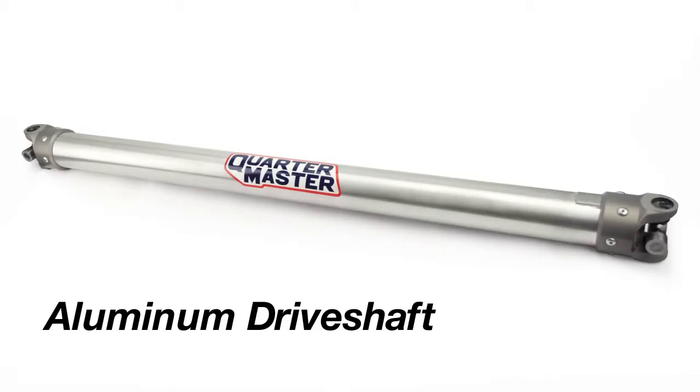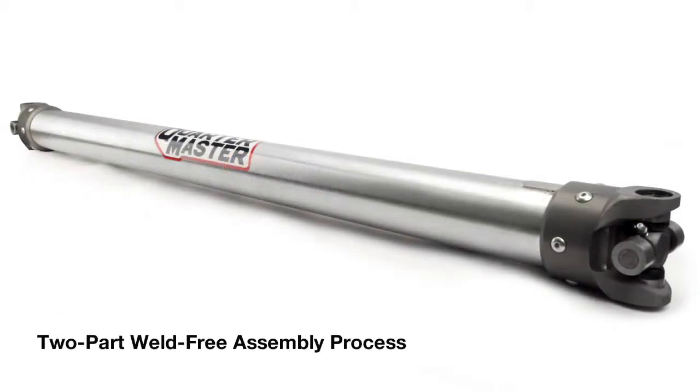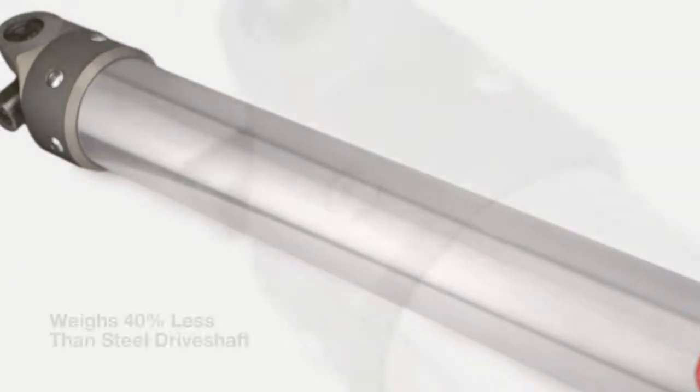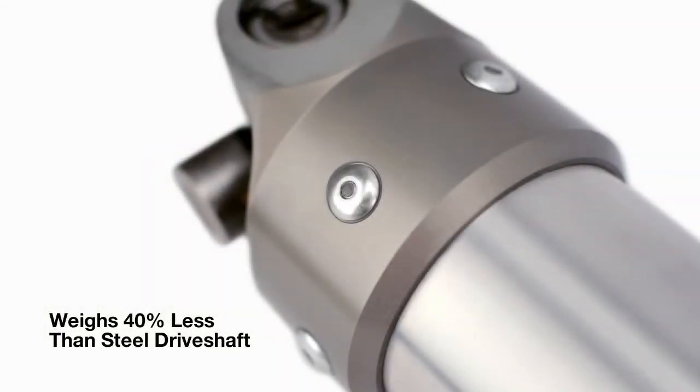Quartermaster aluminum driveshafts are built with a two-part weld-free assembly process that eliminates the distortion and loss of heat treat strength caused by welding. These shafts weigh 40% less than their steel counterparts.